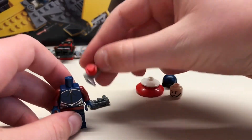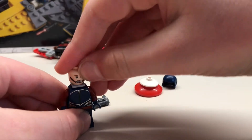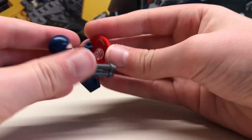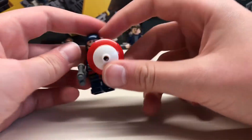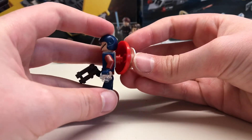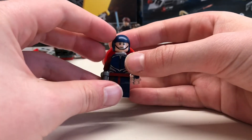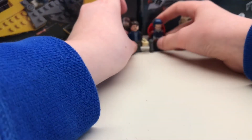And you build it like so. Now if you want him holding the shield you can have it like this and just put the shield in his hand. Or if you want him to wear the shield, you just put it onto the neck bracket — and bam, he's wearing it. And there we have the new Captain America.